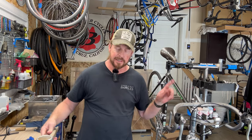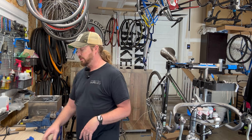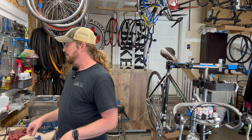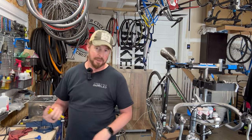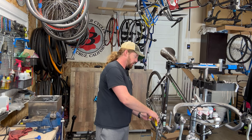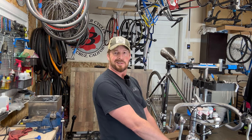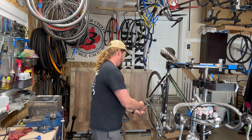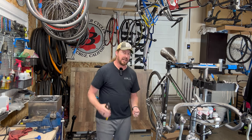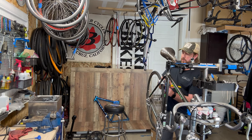Ironically, the one-inch threaded quill stem was still in play for another six to eight years after this bike was built. It was quite entertaining when they switched over to A-headset, which they started on the mountain bikes. When those came out it was kind of like - what is this newfangled thing? In the bike shop we relied a lot on reps for information.